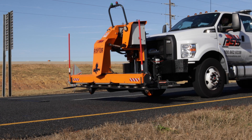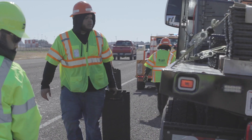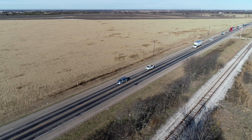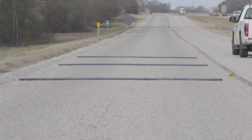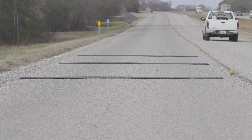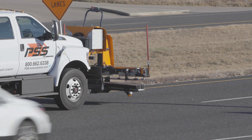For more than 30 years, PSS has worked to design and manufacture innovative safety products that protect workers, drivers, and pedestrians while in the roadway. One of our greatest innovations is the RoadQuake safety system of temporary portable rumble strips and the accessories that help with transportation, deployment, and retrieval.